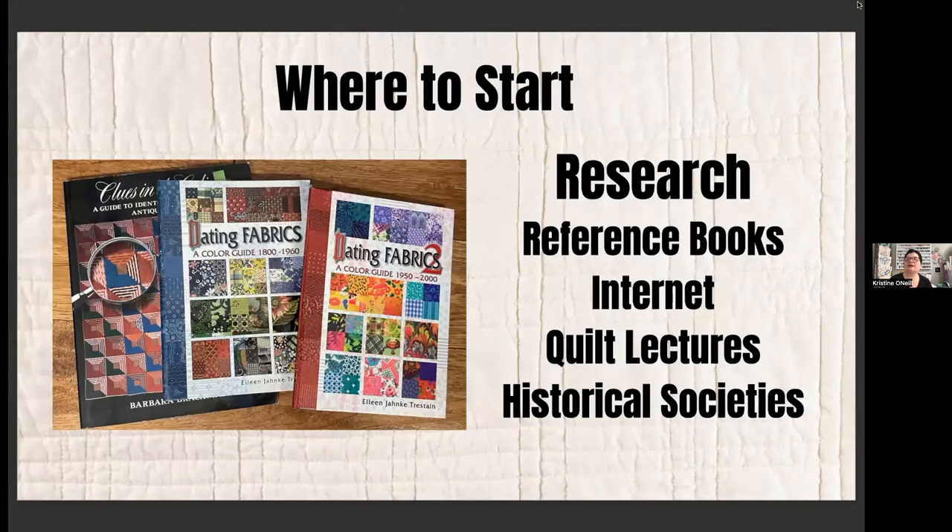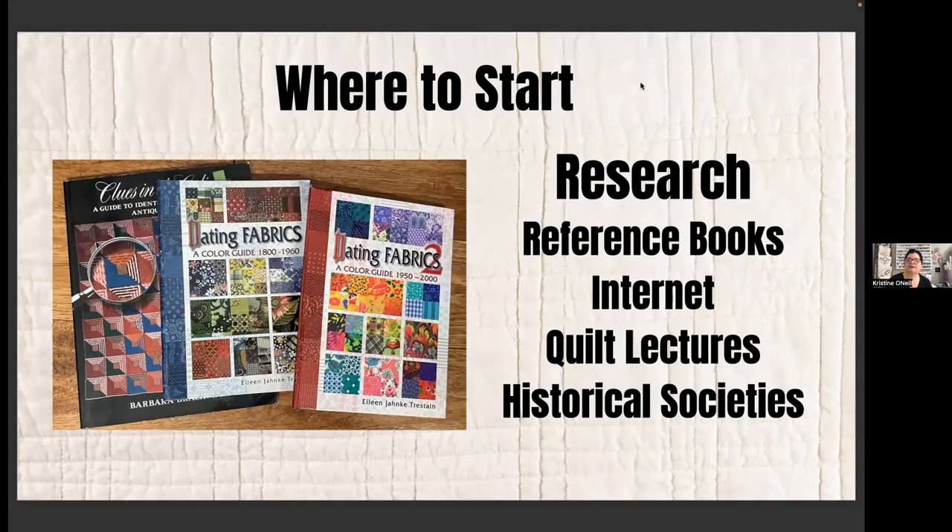If you're interested in starting a collection, look at some reference books. These are three of my favorites. Anything by Barbara Brackman — she's definitely the pioneer in this field. The 'Dating Fabrics' books are awesome; they have pictures of fabrics and at the beginning of each chapter explain what was going on in history and how that influenced quilts. These books are great if you're interested in antique fabrics or quilts.